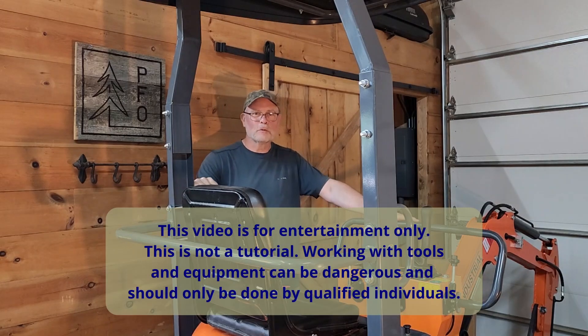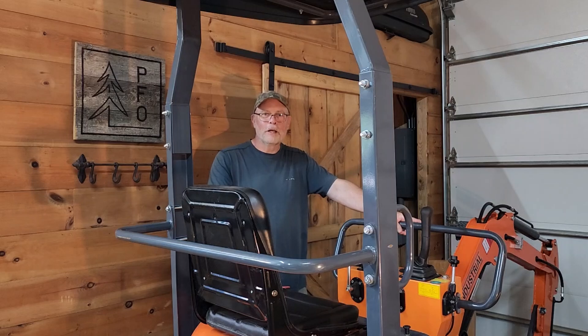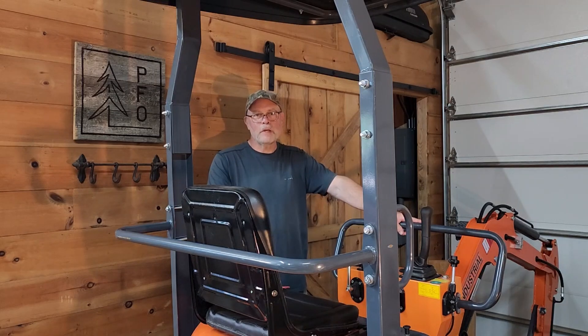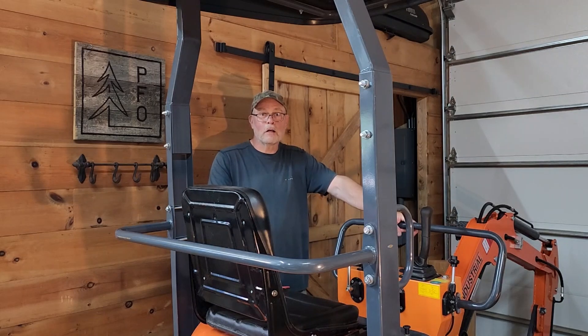I knew that buying one of these things was going to give me a lot of opportunity for tinkering out here in the workshop, and I knew it would start as soon as I backed the thing off the trailer. One of our viewers saw our last video and commented that they have the same make and model, an AGT LH-12R, and they were having a hard time keeping the tracks on. They found out that the track tensioner adjustment doesn't have a lock nut on it, so he asked me if I would look into that and figure out what size the lock nuts are on my track tensioners so he can go find some to add to his machine.